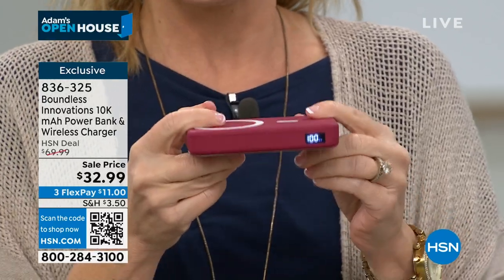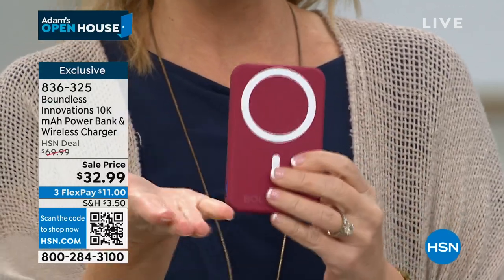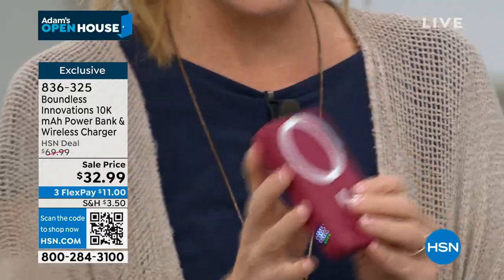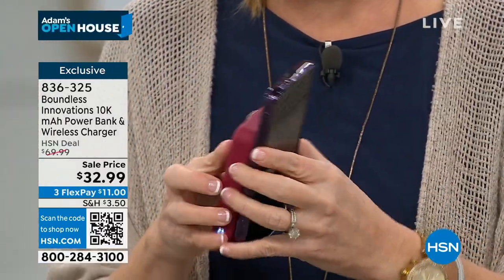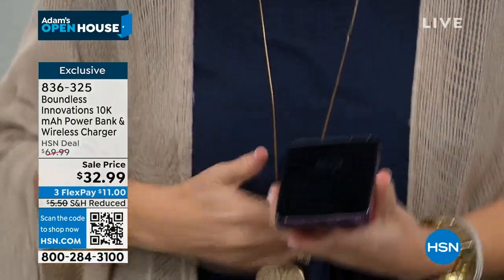You're actually going to get bragging rights about it. When I pull this out at dinner or happy hour, my girlfriends are always like, what is that? Can I see it? Give me that. And then when I show them — it's magnetic.